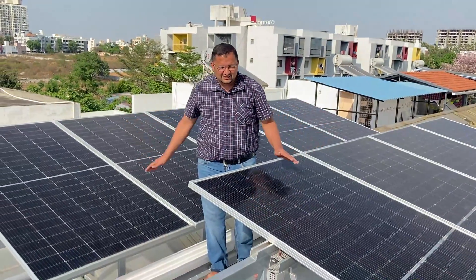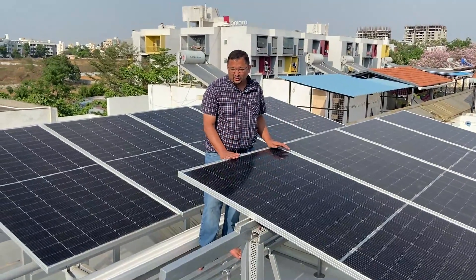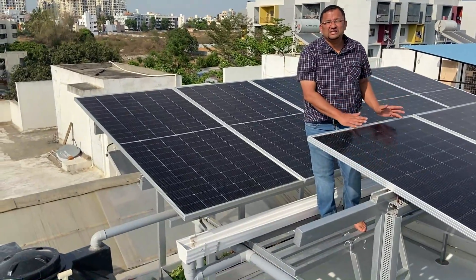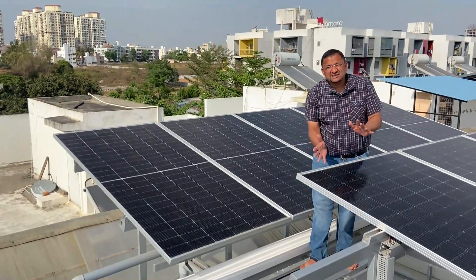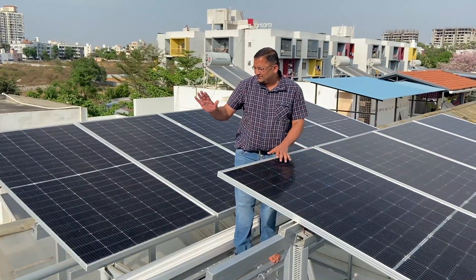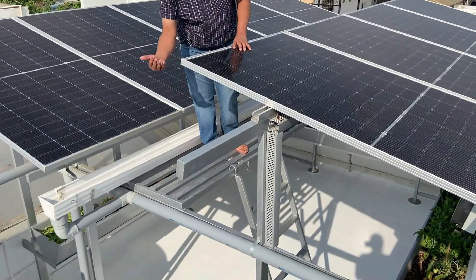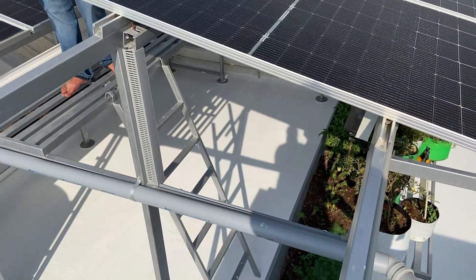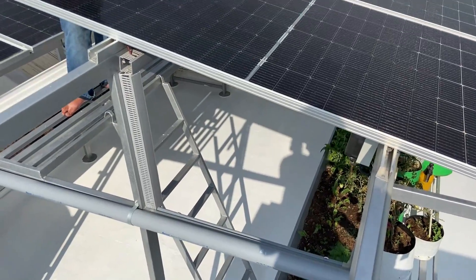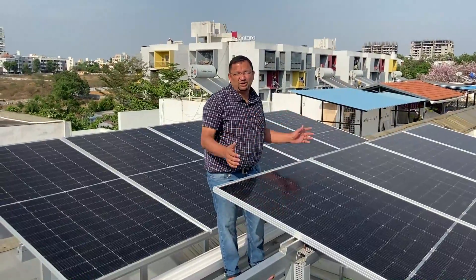This entire structure spanning over two bays is supported using rafters and columns. The columns are not anchored onto the roof — this entire structure is designed to stand on its own self-weight, which I'll explain when we go down. It's an integrated structure: harvesting solar energy, harvesting rainwater, and there are some plants growing below. We'll go below the solar panels now for a small tour.